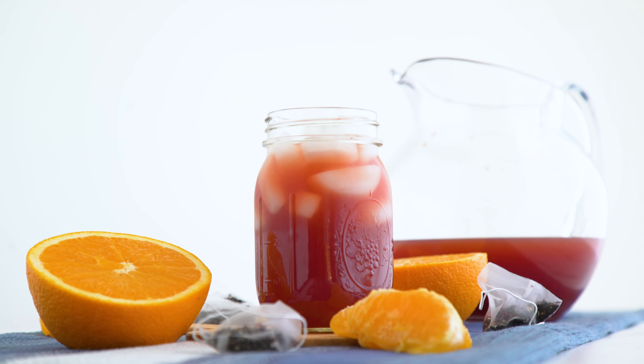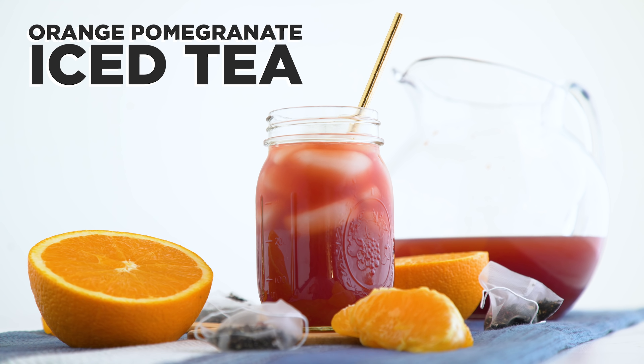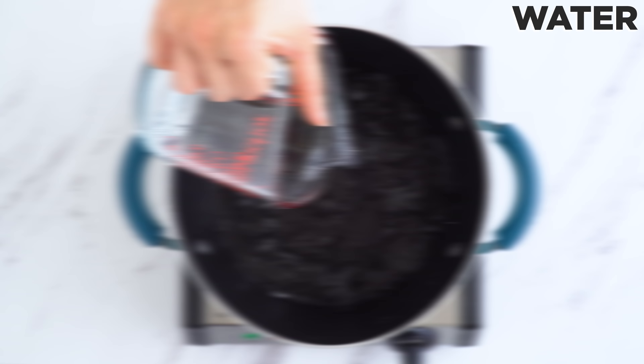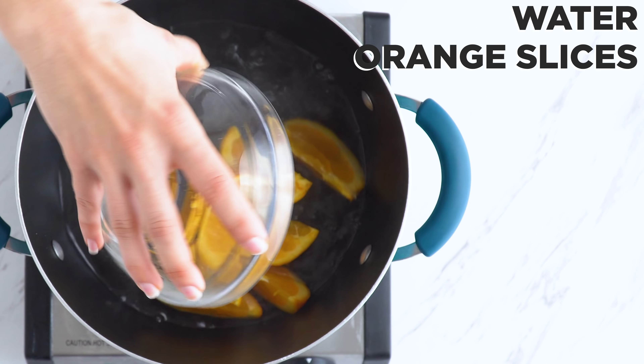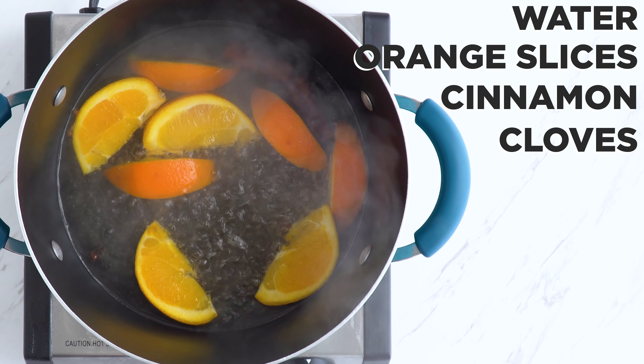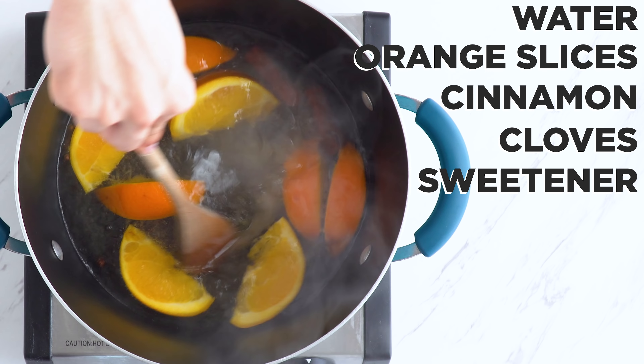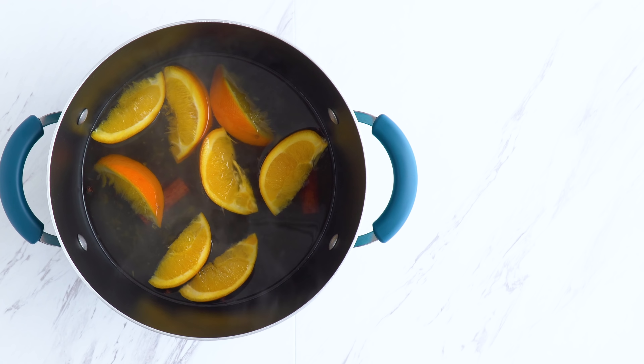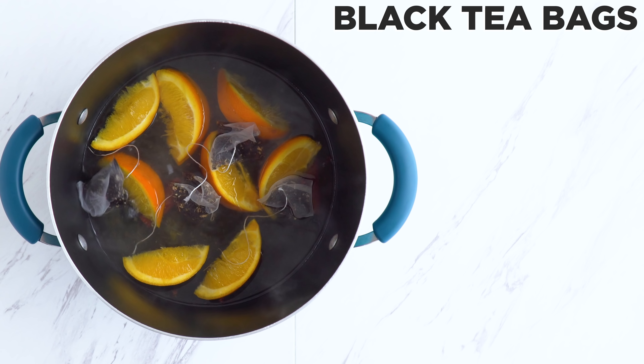Moving on to summer tea with this orange pomegranate iced tea. Combine water, orange slices, cinnamon, and cloves. Bring to a boil, add sweetener, and stir until dissolved. Remove from the heat and add black tea bags. Cover and steep for about five minutes and then strain the mixture. Combine tea with freshly squeezed orange juice and pomegranate juice.